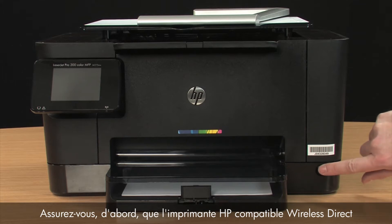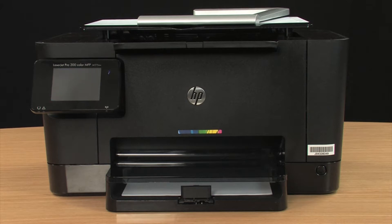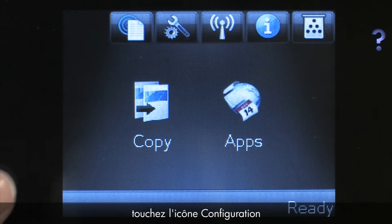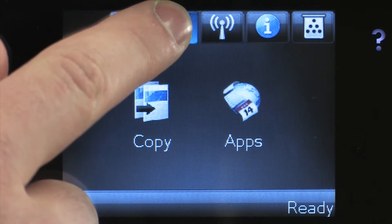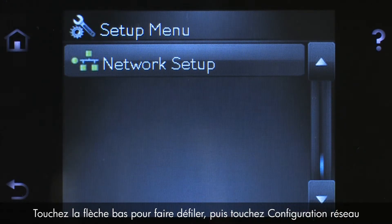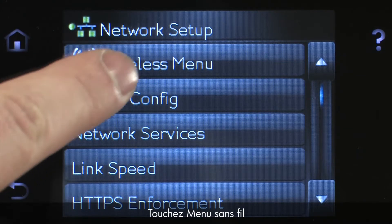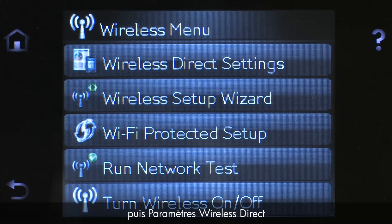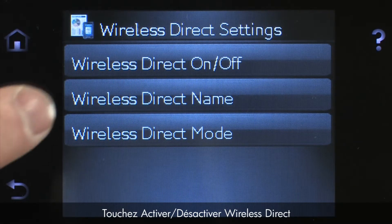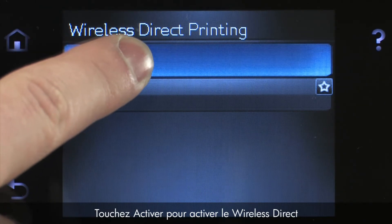First, make sure your HP Wireless Direct-enabled printer is powered on. Then, from the printer's control panel, touch the Setup icon. Touch the down arrow to scroll, then touch Network Setup. Touch Wireless Menu, and then touch Wireless Direct Settings. Touch Wireless Direct on-off.